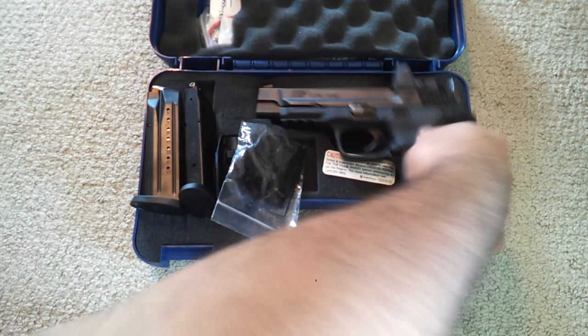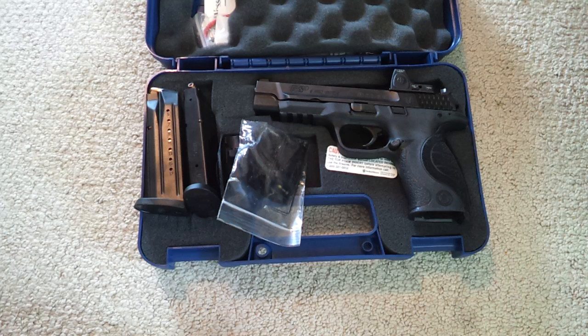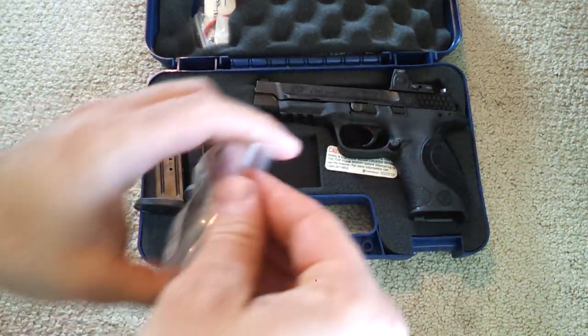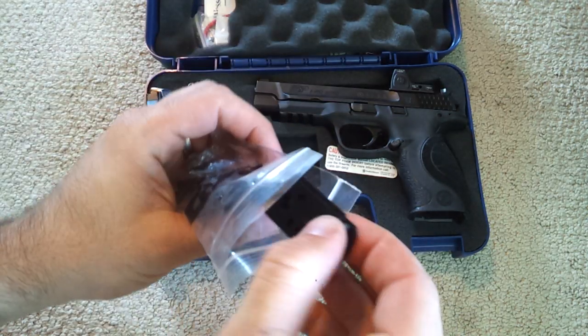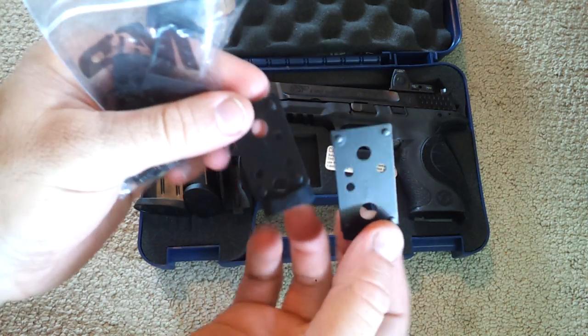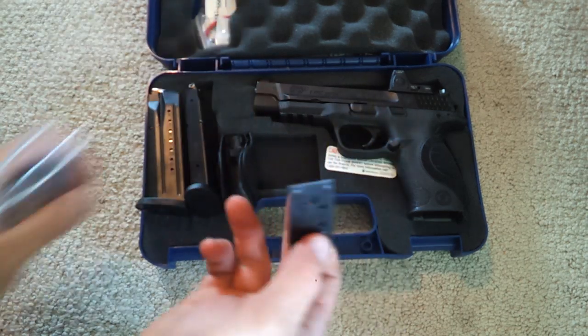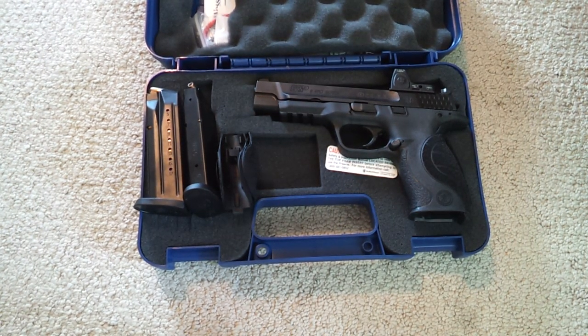First off, I want to touch on some of the stuff that you get when you buy this gun. Most importantly, you get these adapters — I'll just pull a couple out here — the adapters for your red dot. These cover most of the red dots out there on the market. Right now I have a Trijicon RMR mounted on there, and I had to use the Type 1 adapter.